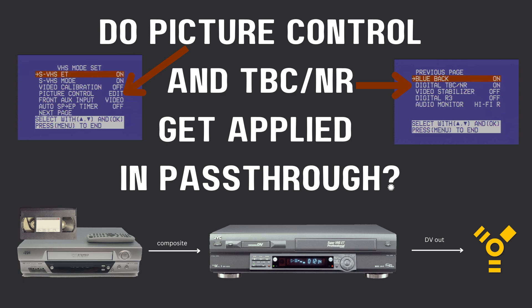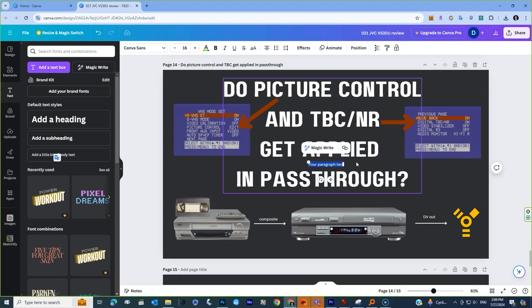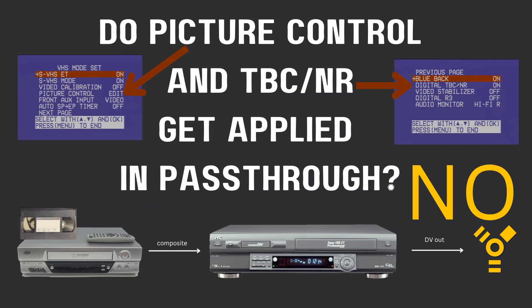The next question is: does the picture control and the TBC-NR get applied in pass-through? In other words, let's say I'm playing a VHS tape on some random, not very good VCR, and I connect it with a composite cable to this JVC VS30 with the intention of just outputting it through DV. Does the JVC's enhancement stuff have any effect on video being passed through it? To save time, I'll just say no — the TBC-NR and picture control only work on tapes when they're being played inside the JVC itself.